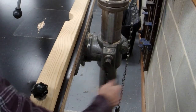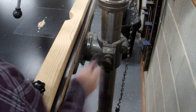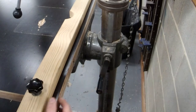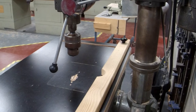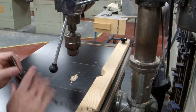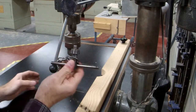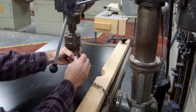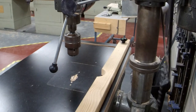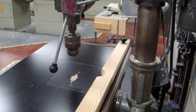That's our table height adjuster. On the other side is the clamp. This is an old-school chuck, and this is our key that we use to tighten up our drill bits.